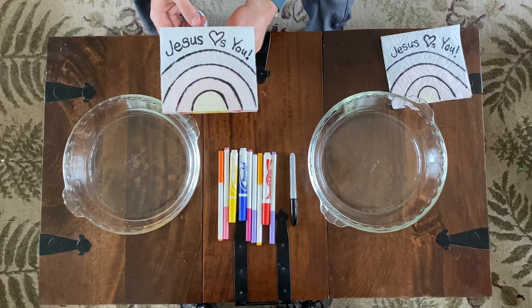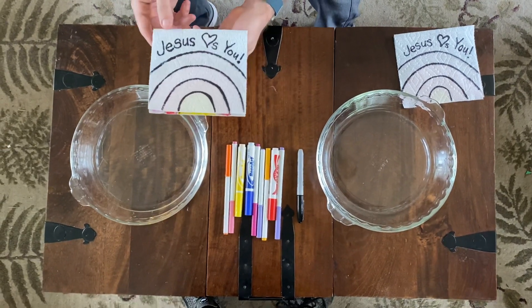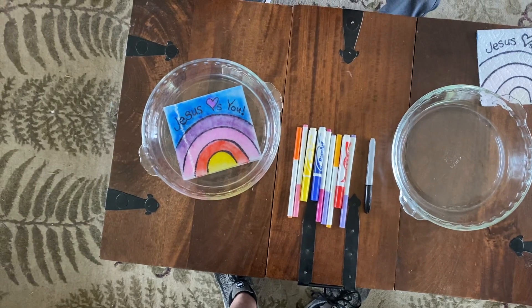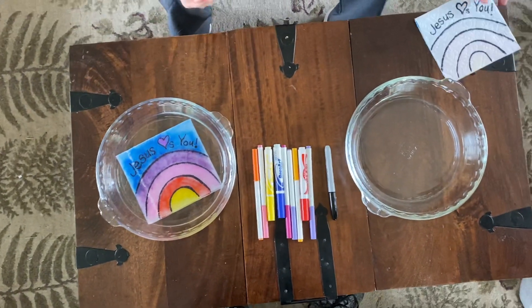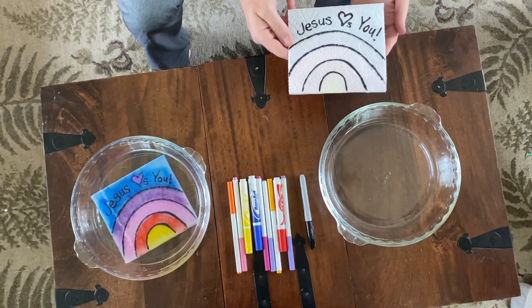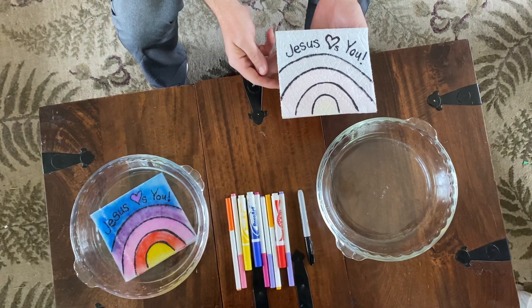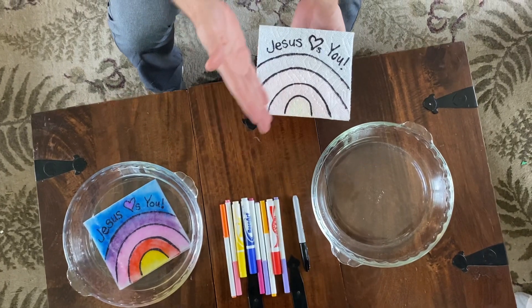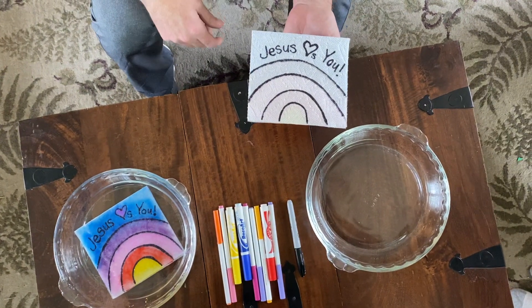Dave, show us what happens. Oh! How does this work? How do you do this? First, you're going to take a paper towel or a napkin and fold it in half. You use a permanent marker on the outside for your message.